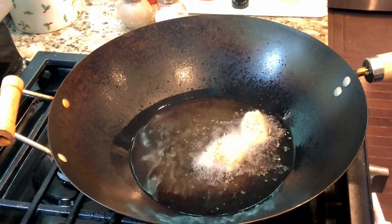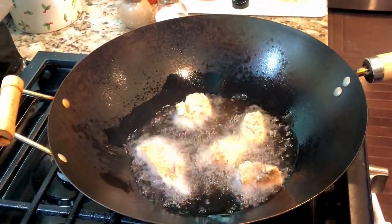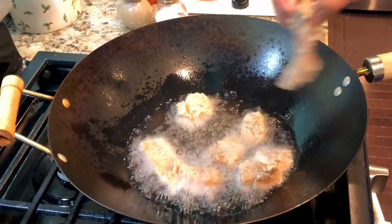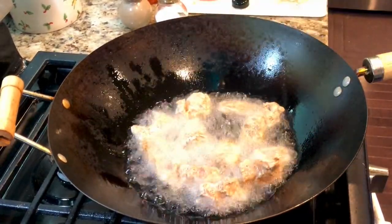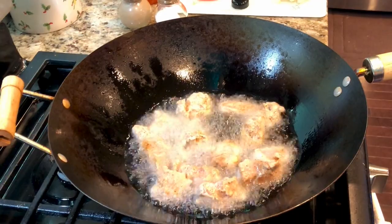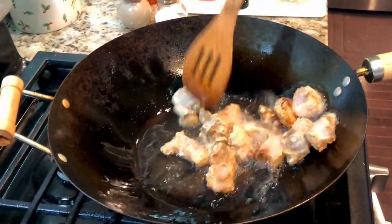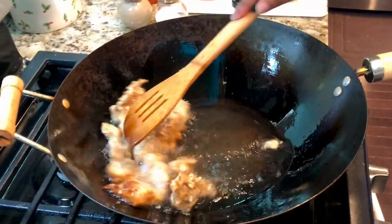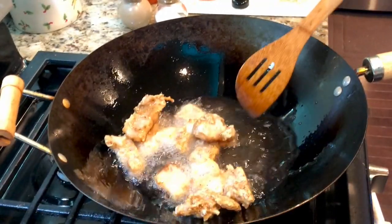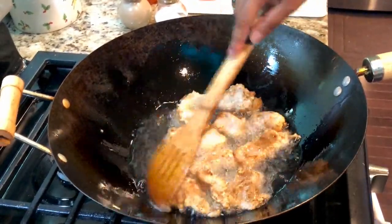In a hot wok, add enough oil to deep fry the coated fish. Drop the fish into the hot oil one by one. Please note: don't overload — you can fry them in batches. Just keep moving them in the hot oil. Once you have added all the fish, it's time to flip them over.